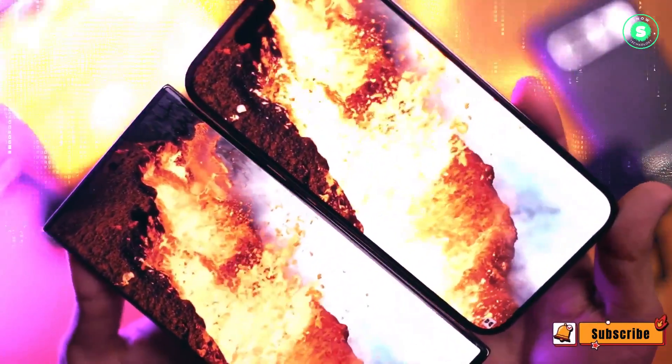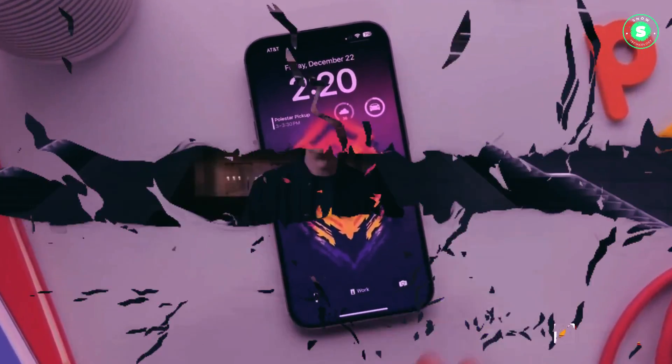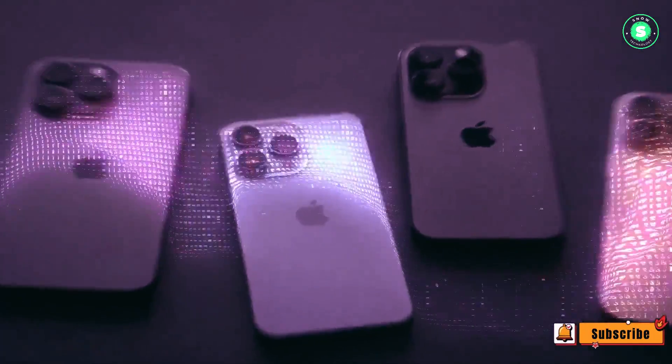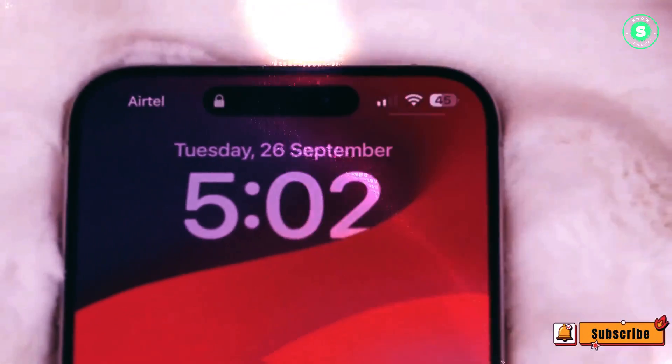The report suggests that capacitive elements will be present on both sides of the device, with volume switches on one side, possibly accompanied by the action button. The other side, which currently houses the side button used to power the device on and off, could also see a change. The report strongly suggests that the shift to capacitive touch buttons will lead to the disappearance of physical buttons on the iPhone's exterior.